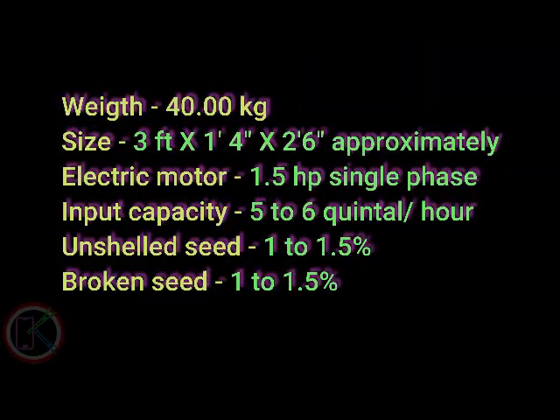The size is very large, and it has a large size of 1.5 foot. We have a single-phase motor, and we have to work with electric connections. We have to make capacity with a range of 56,000 square feet. We have to increase at least 1.5 percent of the size.